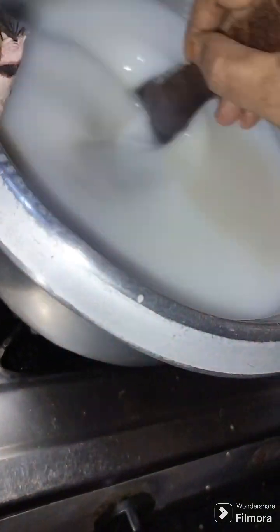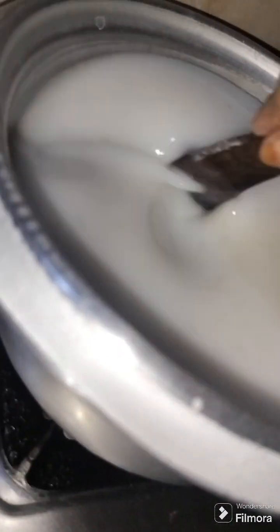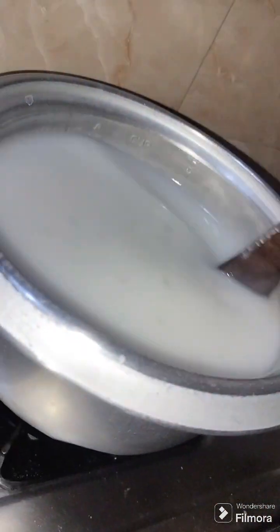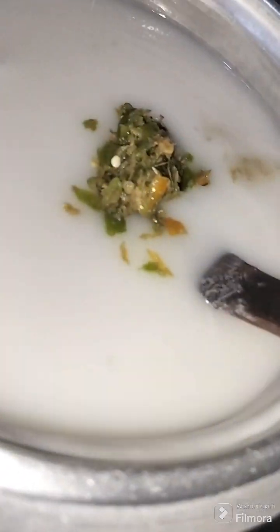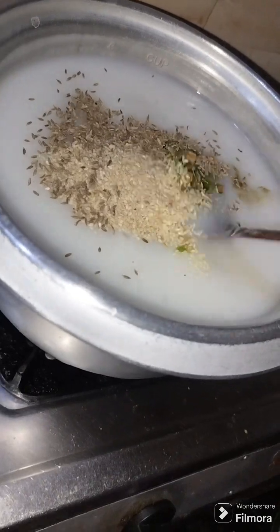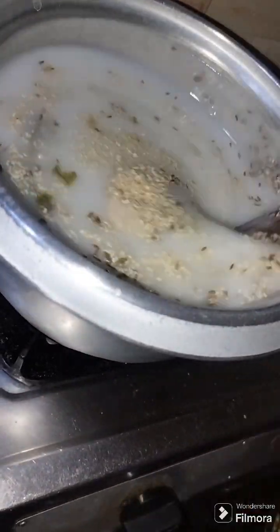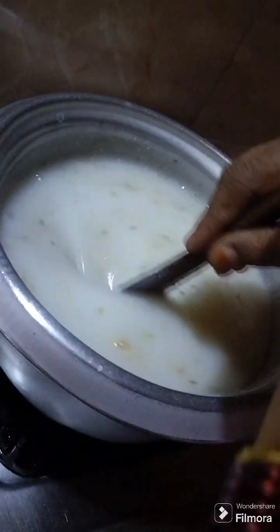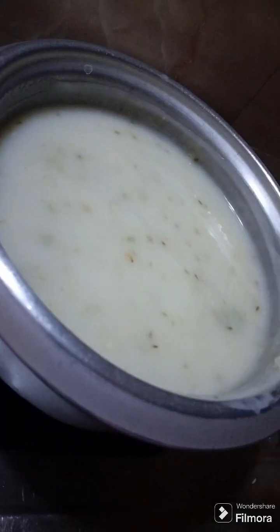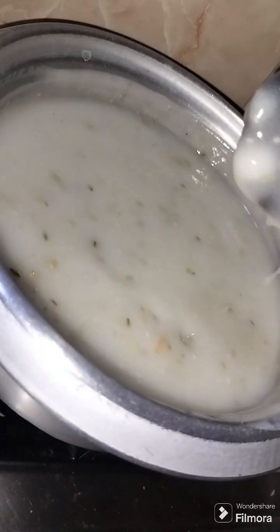Now add a little rice paste in the material — about 4 to 5 mm of paste in the material. I will put the oil on my plate as well.